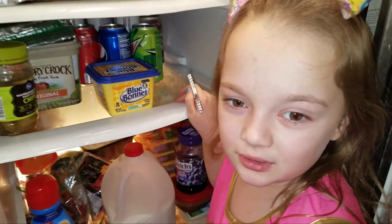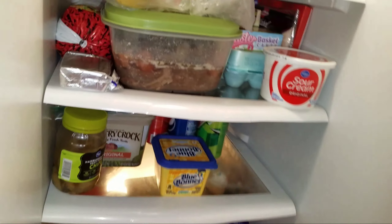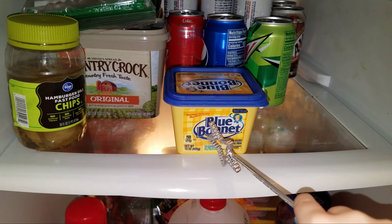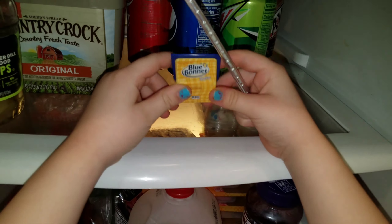Let's try it in the refrigerator. Which one? Let's try the butter — abracadabra, turn into a Shopkins! Whoa, it turned into a little Shopkins!